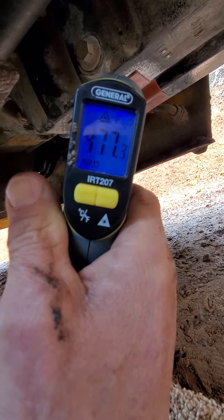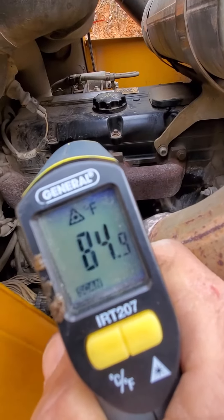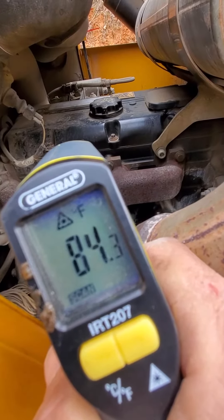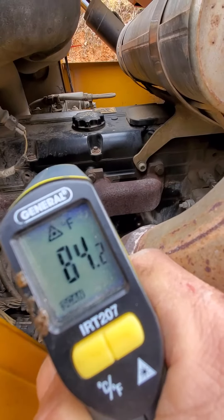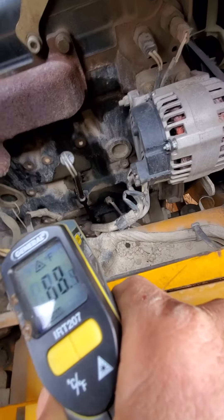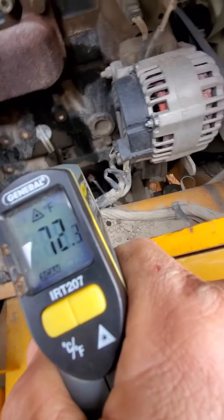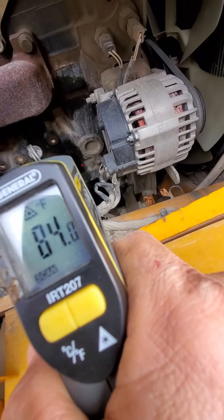Looking at the engine temperature — the block is up at about 86 degrees, that's about midway up on the block. A little higher it's about 84. Heat rises, so it makes sense to heat the oil because by natural convection the heat will rise. Down at the bottom it's only about 70 degrees. It should make for better cold-weather starting.